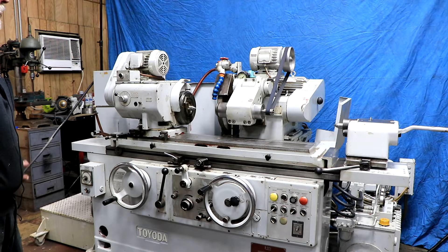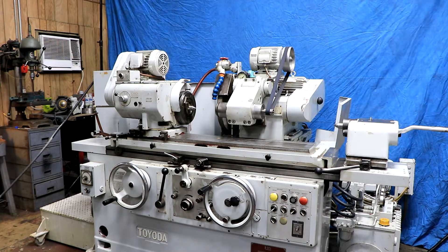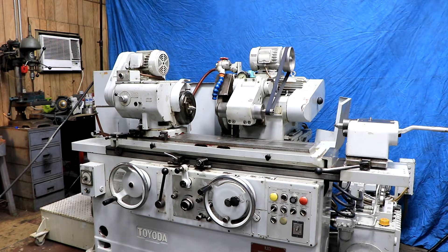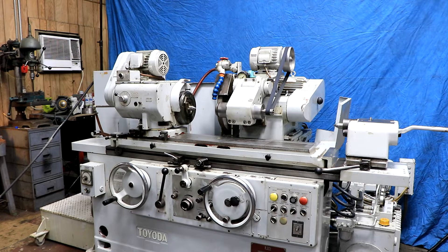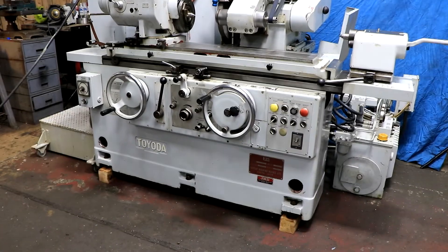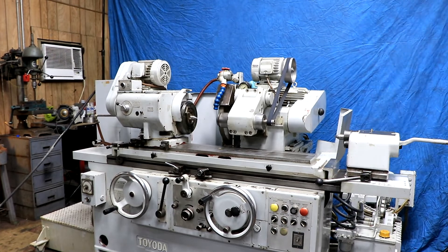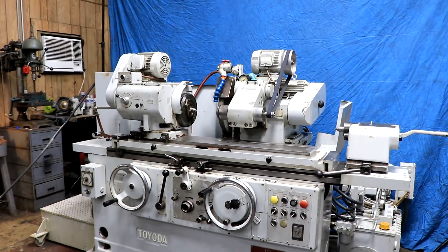This is the Toyota GUP 32 by 50. It's a nice grinder, made in Japan, all original paint. It runs quietly and everything seems to be functioning very well. Thank you very much — hope you enjoyed the video.